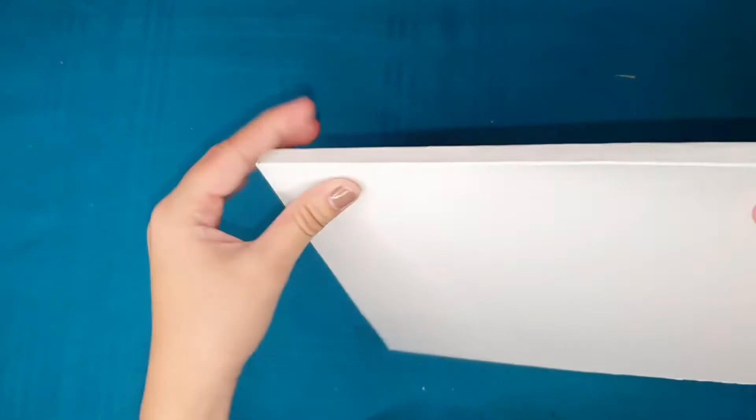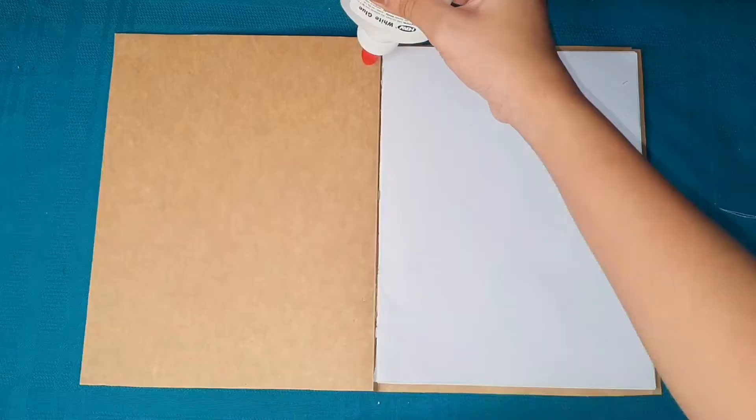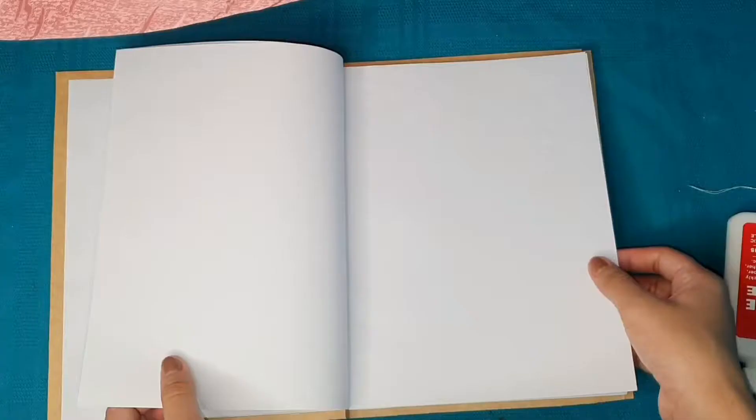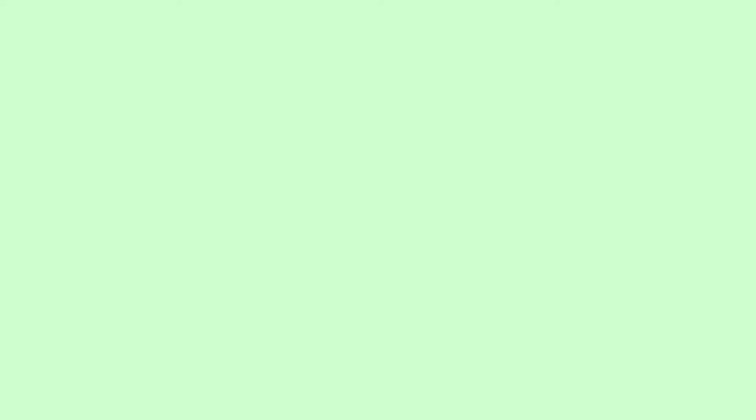Press down on the sides so it really sticks. Stick it to the folder so it's really secure. I don't know why, but that's what I noticed about notebooks — don't forget to glue the other side too, okay? And there it is — our finished notebook! I am very, very proud. I made my own notebook without going out.